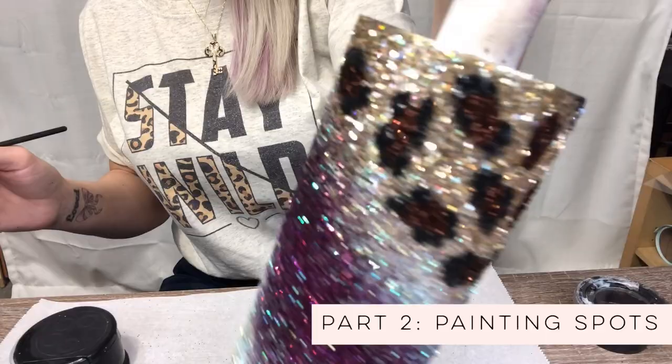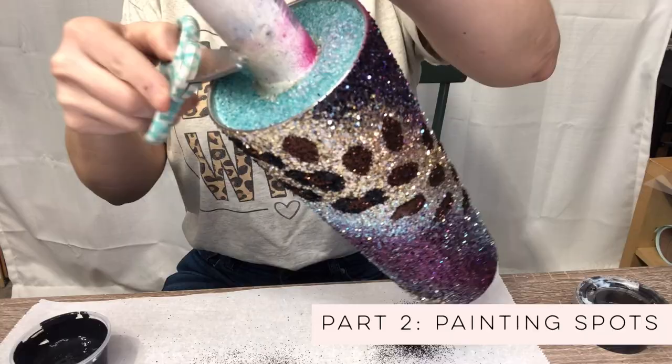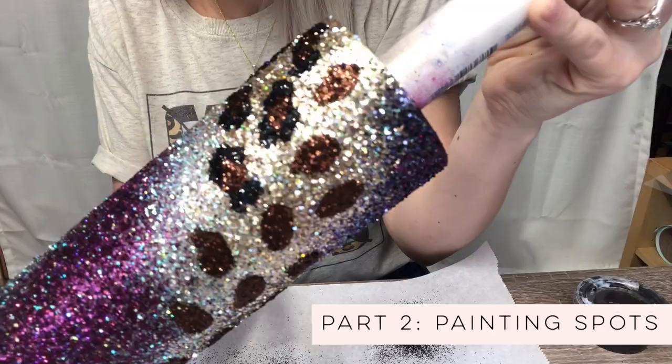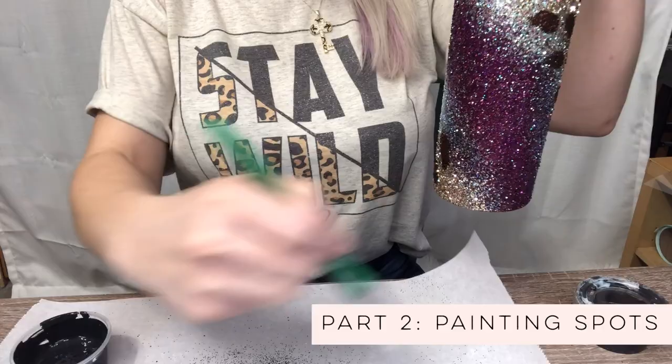I've painted about five spots so I'm going to go ahead with my glitter and sprinkle it on — I don't want to dump too much. Look how sparkly that black is! That is Batman from Peachy Olive Glitters — if you don't have it, you absolutely need it. I'm just going to use this brush to kind of keep my mess in check here.